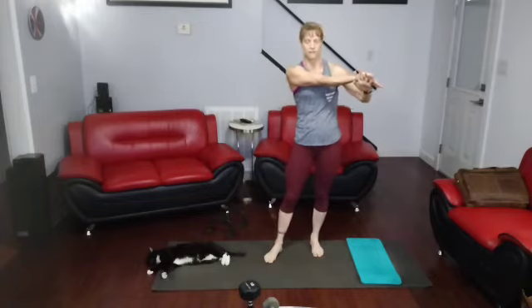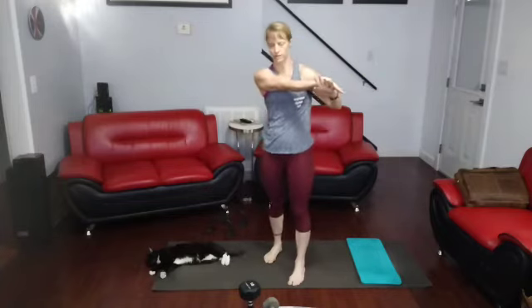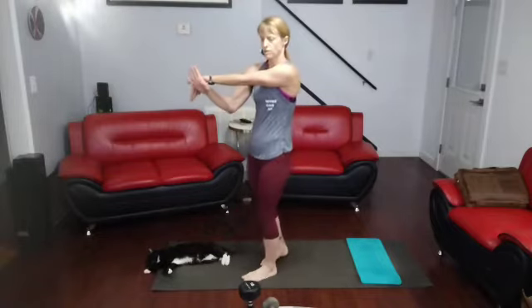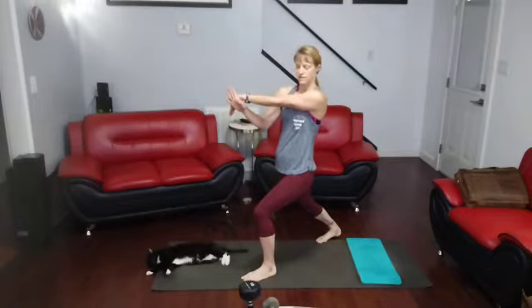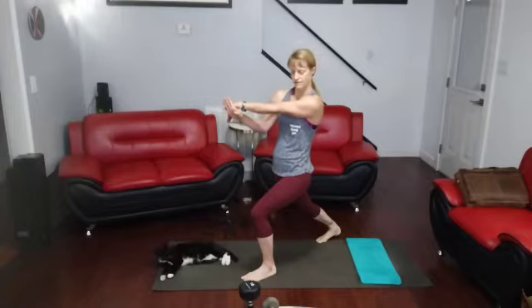Arm across, drop down. 1, 2, 3, 4, 5, 6, 7, 8, 9, and 10. Both sides. 1, 2, 3, 4, 5, 6, 7, 8, 9, 10. Alright.